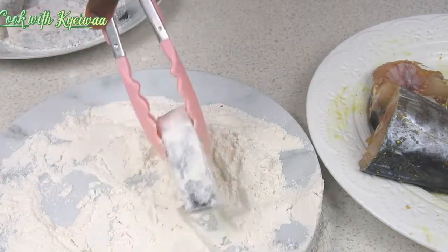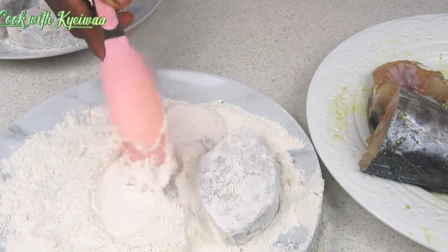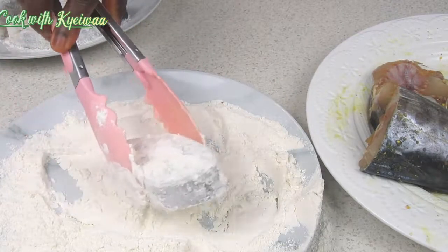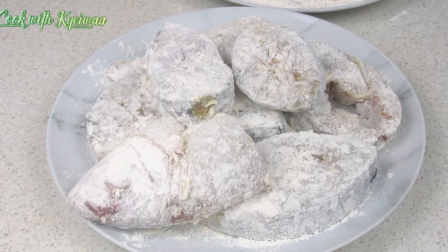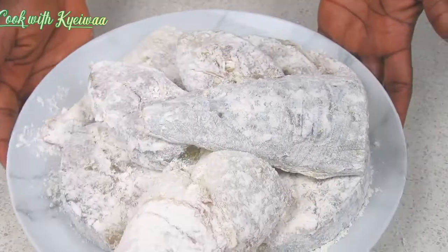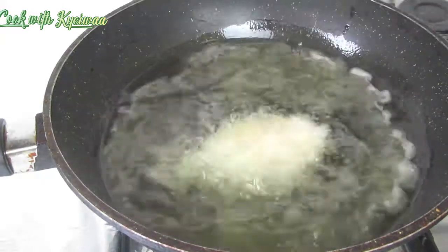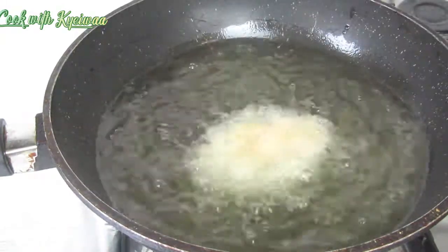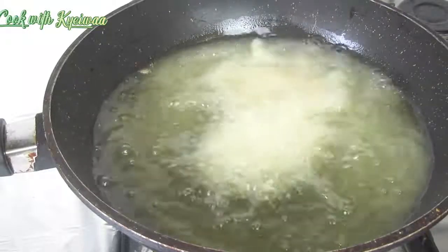If you have not subscribed, do subscribe and give us a thumbs up whilst watching this video. You can see I've finished dusting my fish — it is a very simple procedure to follow. Make sure you watch the video to the end.